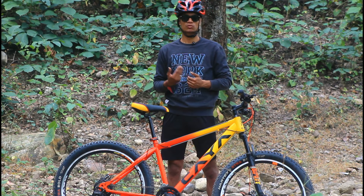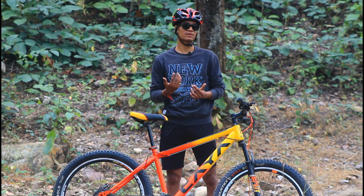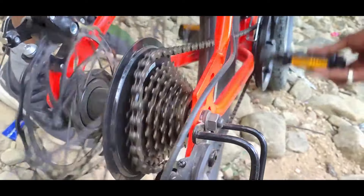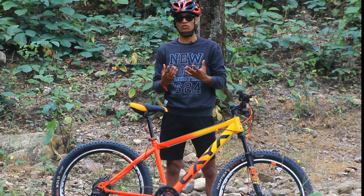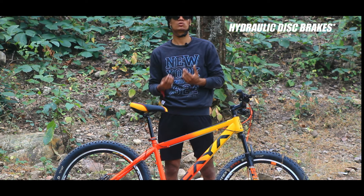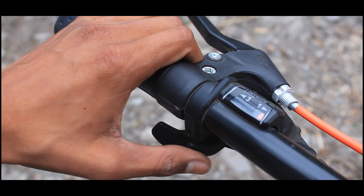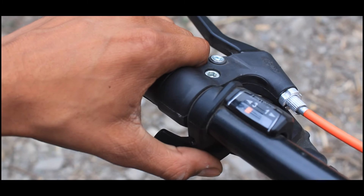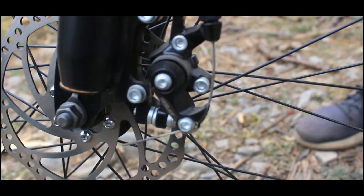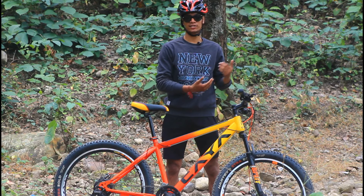Looking at the shifters, you get a 3x7 MicroShift shifter and the shifting performance is quite decent. The difference between MicroShift and Shimano shifters is that with MicroShift you can easily replace just the shifter unit. For braking, you get Trio Blade mechanical double disc brakes.